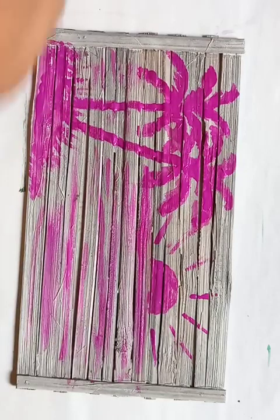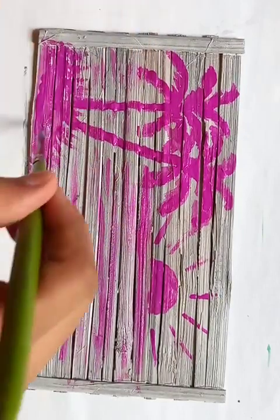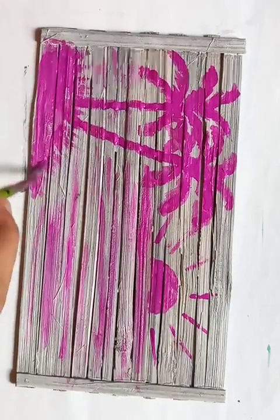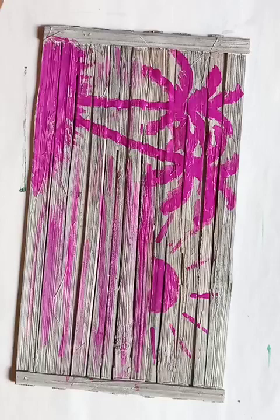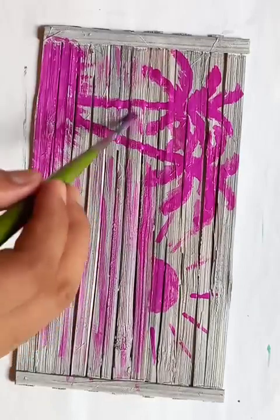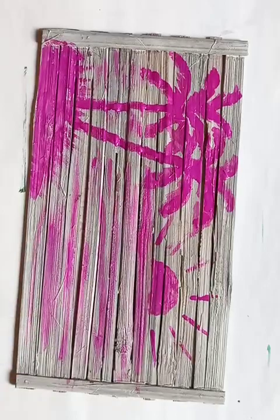A little bit of detail is left for the grasses at the bottom, and after completing that the drawing is going to be done. The actual beauty of painting is that it depends on your imagination. Usually all types of trees have green leaves, but in my imagination I painted them pink — it depends on your creativity and how you want to show it in your paintings.